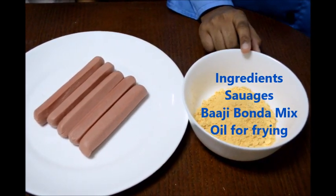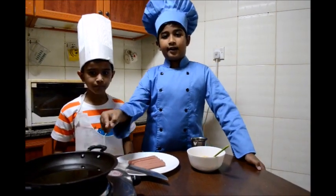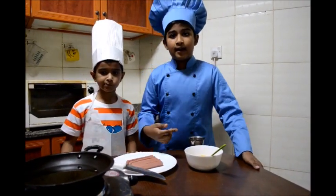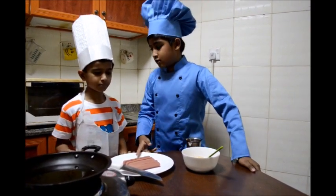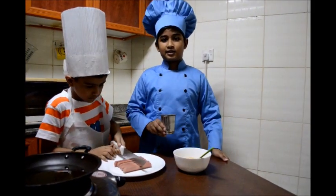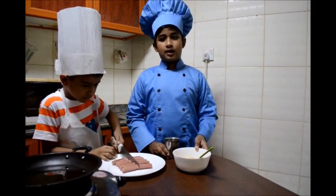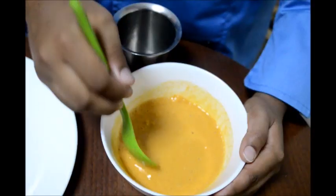You will also need bhaji bonda mix, which you will get in any Indian stores. The oil is getting heated for us to fry it. My friend Chirag, can you please cut the sausages in half? I will be adding half a glass of water to the bhaji bonda mix to make it into a batter.